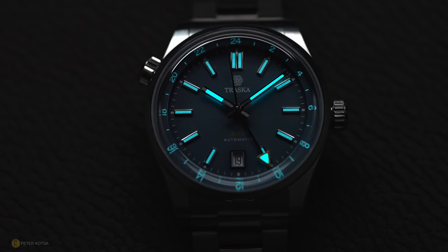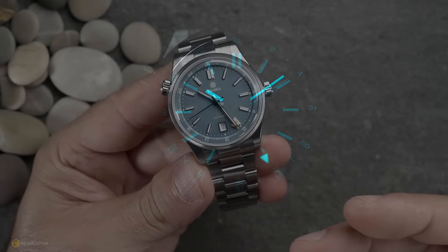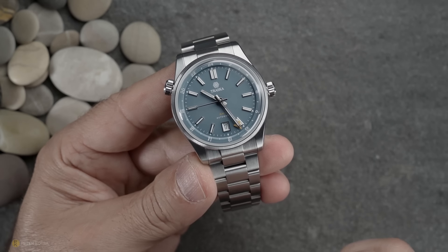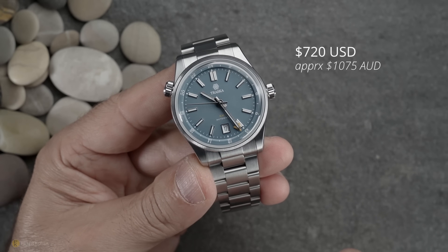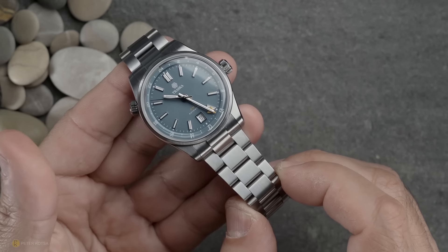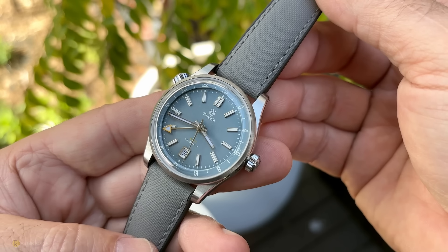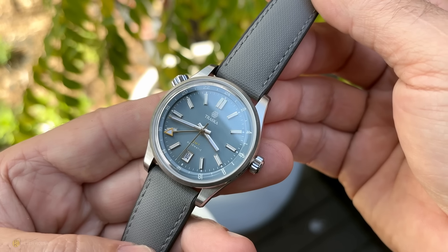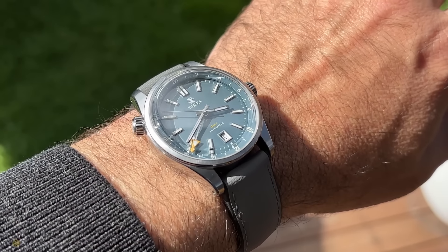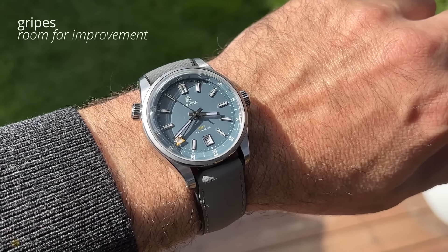Turning attention to the lume, it seems to be evenly applied. It's not the strongest lume, but we're not talking about a dive watch here — it's a sports traveler's GMT, and for that purpose I have zero complaints. The price is $720 USD, which is brilliant given the hardness coating on the bracelet and case, the nice enamel dial, the Miyota 9075 movement, and the exceptional wearing experience. I think it's actually a great price point.